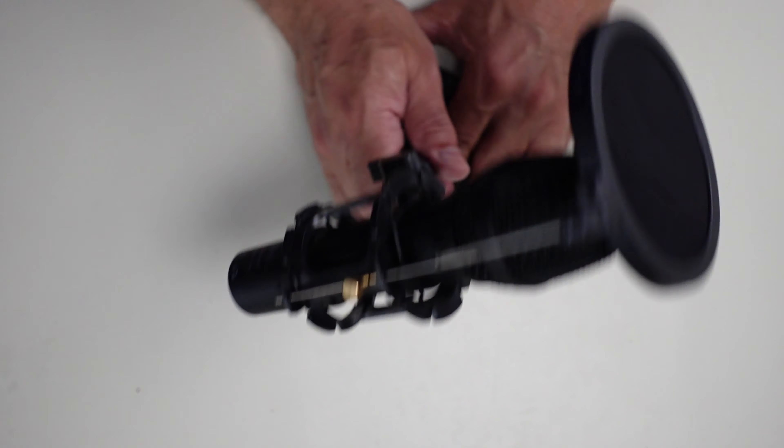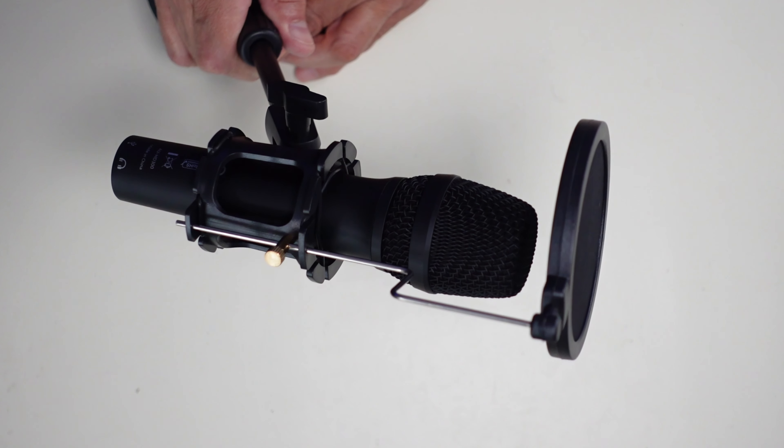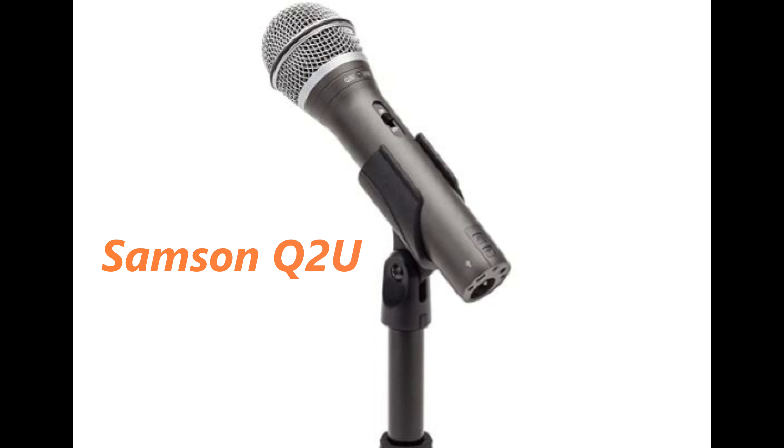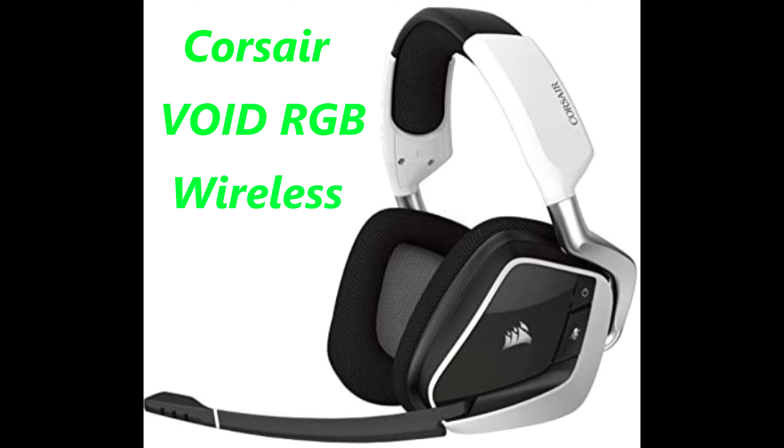Let me go ahead and test this and compare it to the other microphones I have, using USB mode for a fair comparison. First, this is the Blue Yeti Nano: 'The quick brown fox jumped over the lazy dog's back, testing one two three four five six seven eight nine ten.' Now testing the Samson microphone: 'The quick brown fox jumped over the lazy dog's back, testing one two three four five six seven eight nine ten.' Now testing with Equalizer APO attached to the Mayono dynamic microphone.